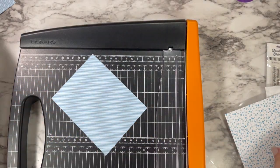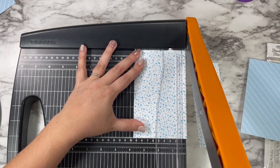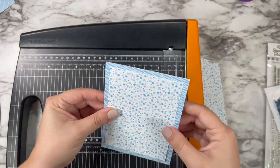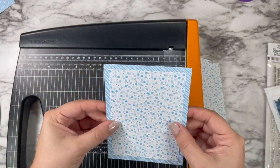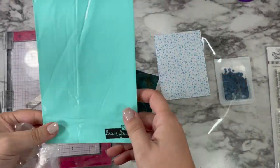So I'm trimming down my stripy panel to be a standard A2 sized panel. I'm trimming down my polka dots to just be a little smaller — so that's going to be five by three and three quarter inches. So we have a nice little border frame all the way around, and that dot panel is what is going to become our shaker.